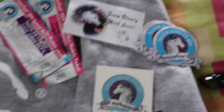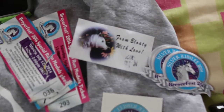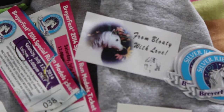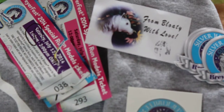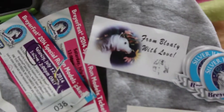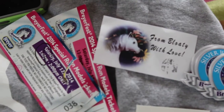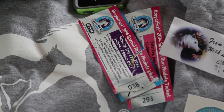Here I have some extras. I have a tattoo and three magnets from Bloaty with Love. I was 10 doors down from Bloaty, so I stopped in all the time because I find him so cute. I want to make my own Bloaty. And then I managed to keep all of my special run tickets — one of them is a little ripped, but that's okay.